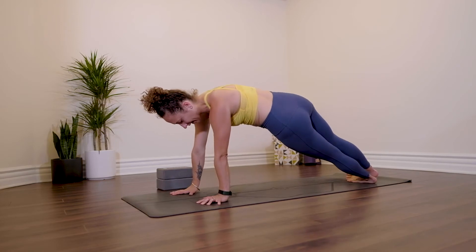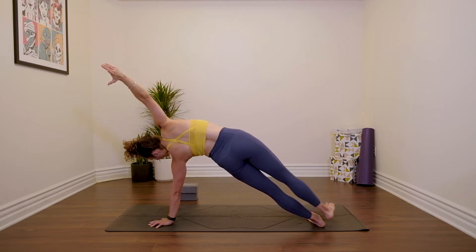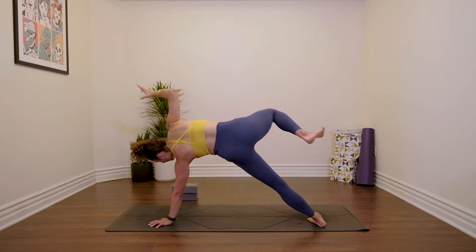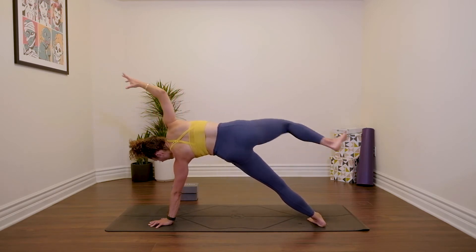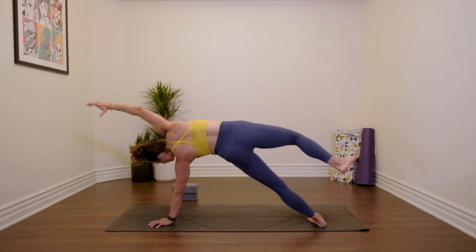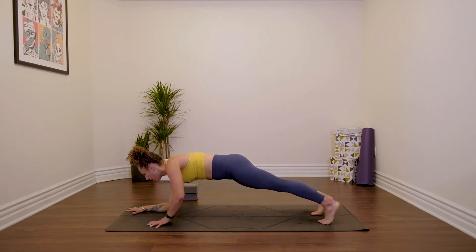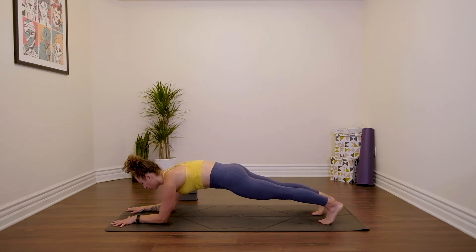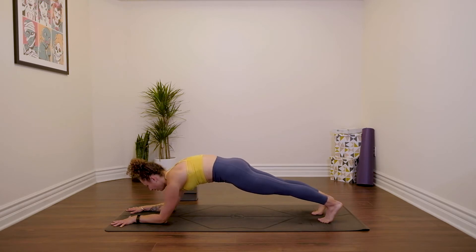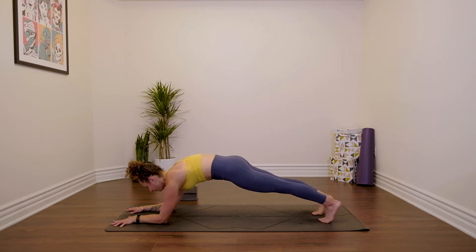Plank pose. We're going to side plank — Vasisthasana. Blade edge of left foot, left hand, reach your right arm up. Take an inhale. As you exhale, right elbow and right knee tap. Inhale, extend. Exhale, draw in. Four, three, two, last one. Re-extend everything — plank pose. Coming down onto your forearms — forearm plank. We're going to take our scapular push-ups from here. Squeeze your butt, pull the navel in, squeeze the shoulder blades together, spread them apart. Squeeze and spread. Let's go for another three, two, last one.